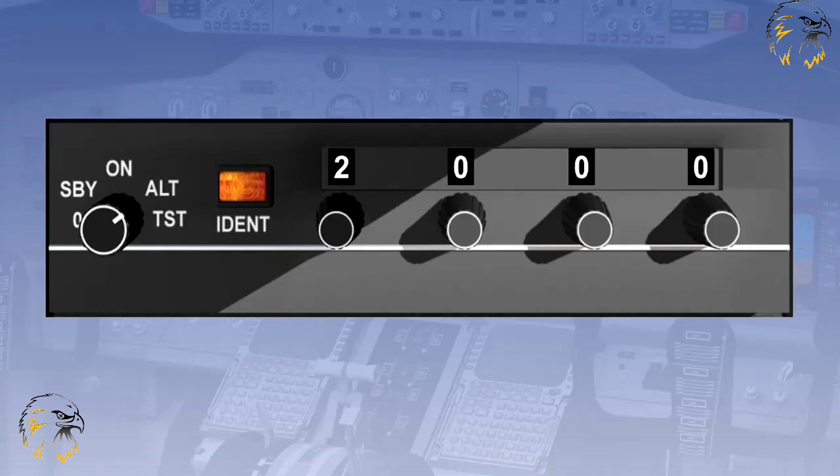A serviceable transponder is to be operated at all times whilst you are airborne, regardless of where you are, and unless you receive contrary instructions or have an emergency, you are to display Mode Alpha 2000. Mode Charlie should be on when fitted, and all heights should be referred to the nearest 100 feet, as indicated on the altimeter.